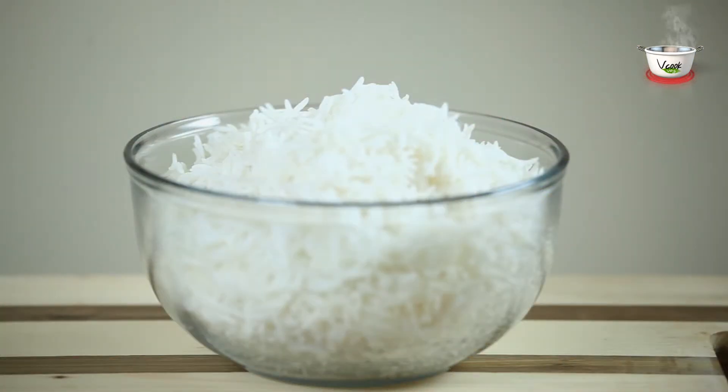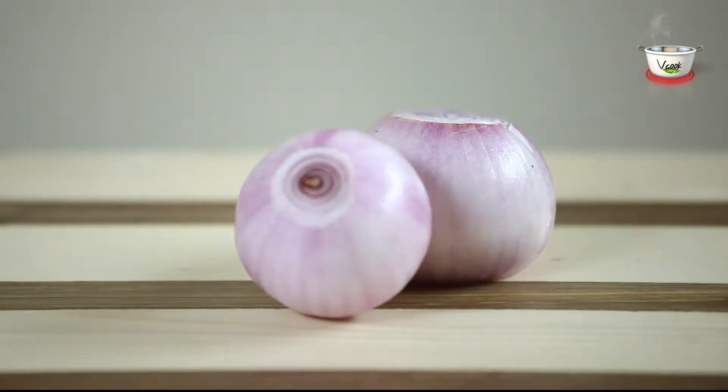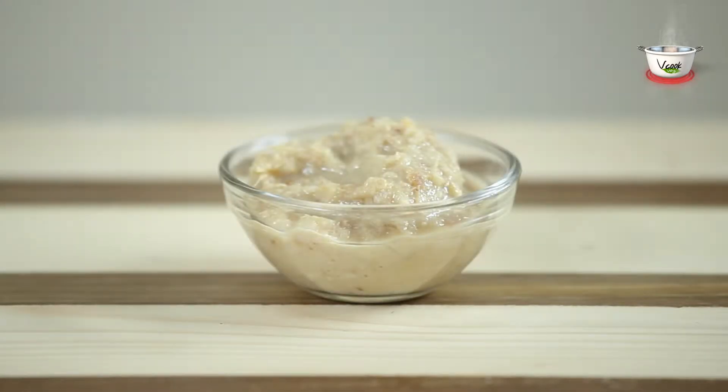4 cups basmati rice cooked with salt, 1 tsp cumin seeds, 2 medium-sized onions, and 1 tbsp ginger-garlic paste.